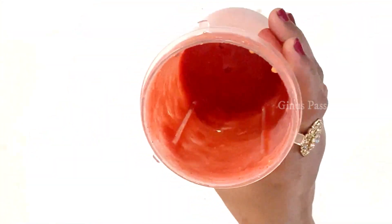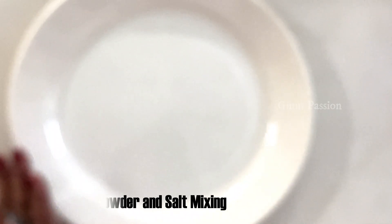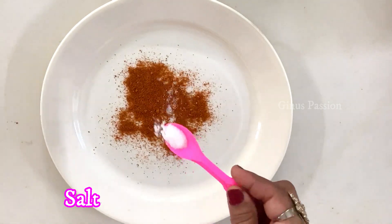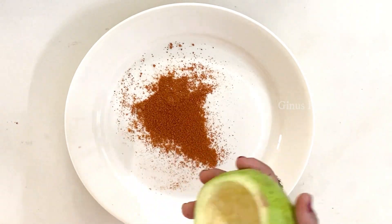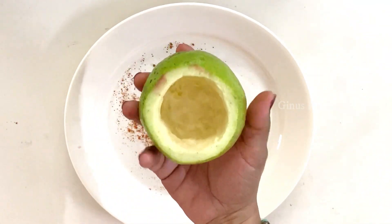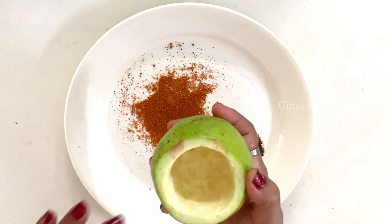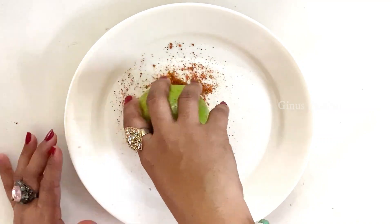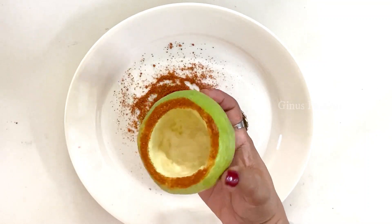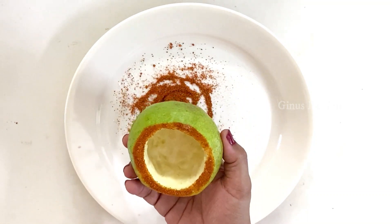Now we are ready to mix in our cup. We will mix it in a plate. Let's mix it up. We have mixed it up with a cup of cocktail. We are going to mix it up with the sides. We will mix it up with a cup of tea, with the pulp and paste.